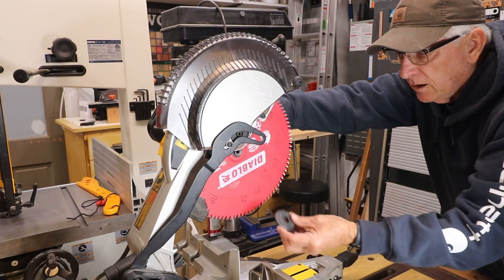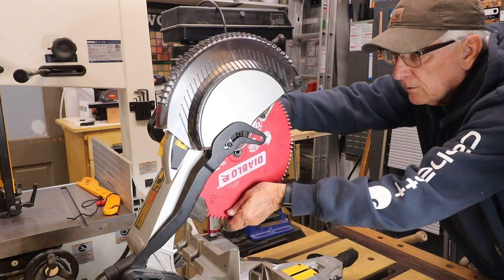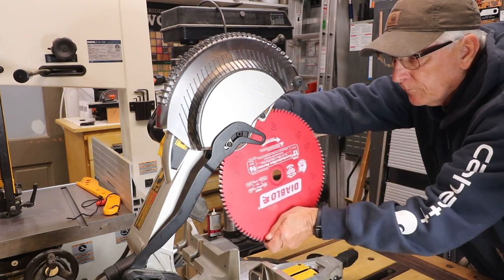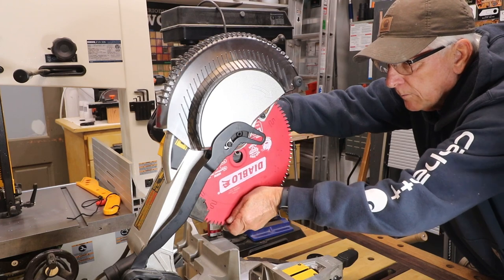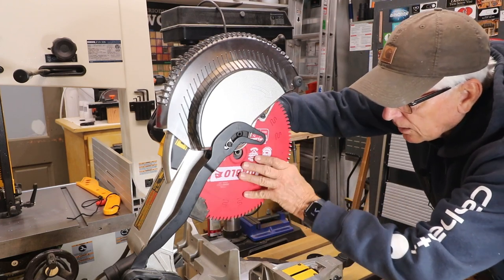Take the arbor nut off and remove your blade. Get the new blade you want to put on and get it back in here and over that arbor.